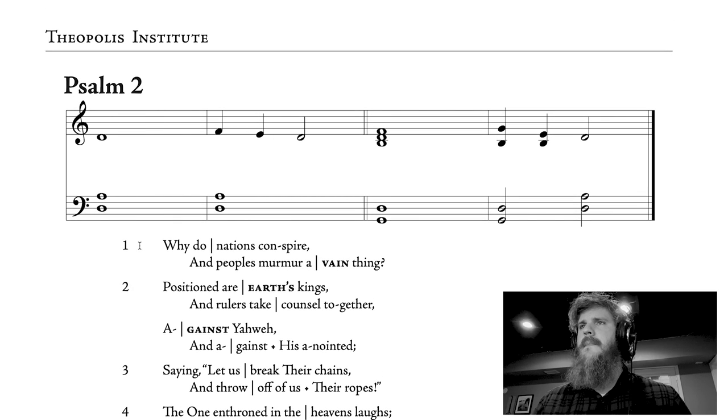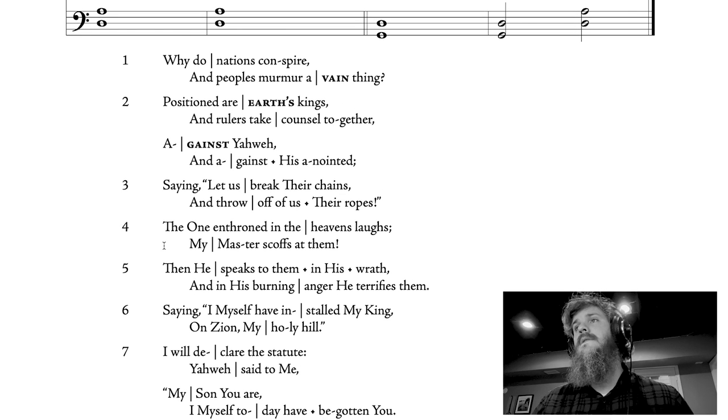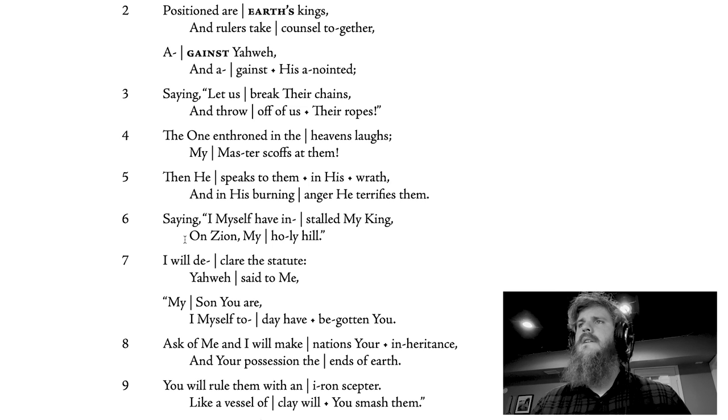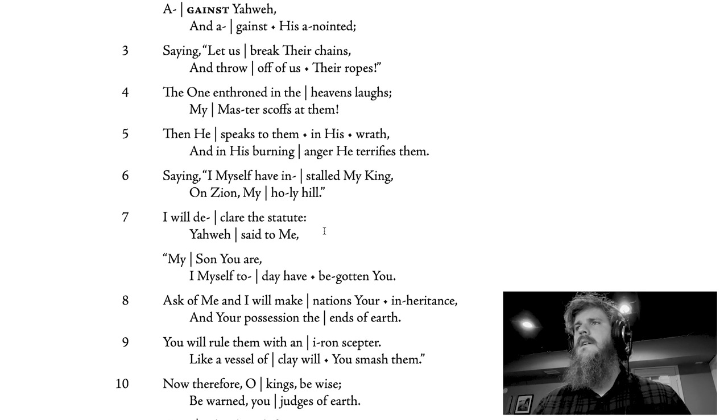So let's hear some of this. 'Why do nations conspire? And peoples murmur a vain thing. Positioned are earth's kings, and rulers take counsel together against Yahweh, and against his anointed, saying, let us break their chains, and throw off of us their ropes. The one enthroned in the heavens laughs, my master scoffs at them. Then he speaks to them in his wrath, and in his burning anger he terrifies them, saying, I myself have installed my king on Zion, my holy hill. I will declare the statute, Yahweh said to me, my son you are, I myself today have begotten you.'